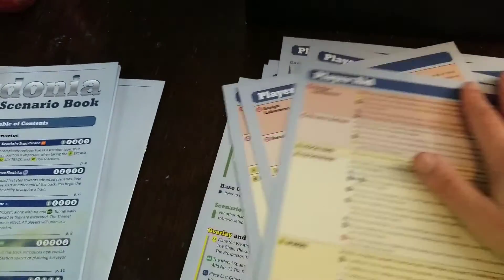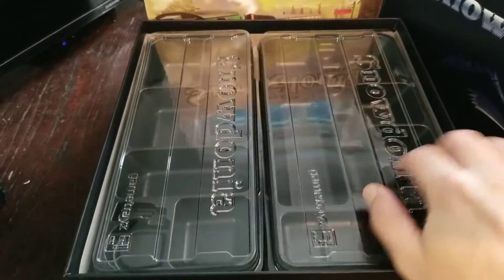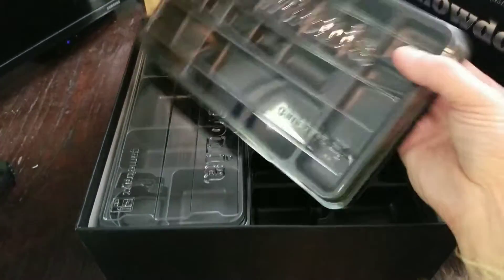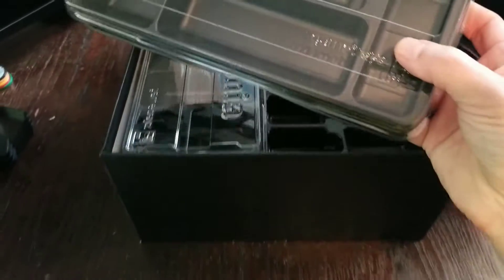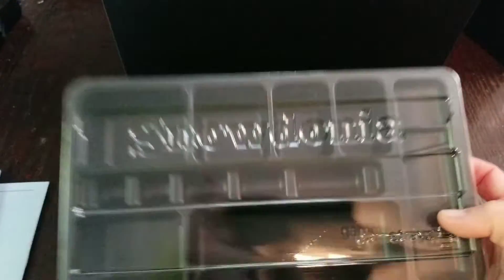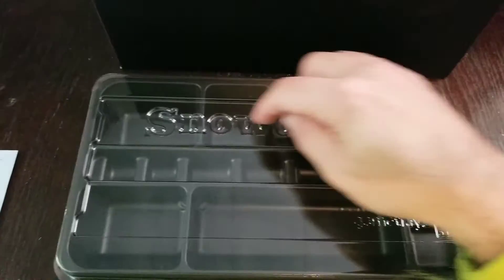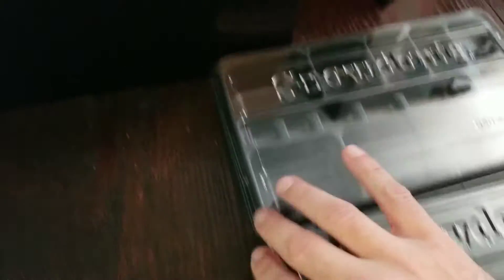Let's get that off to the side and see what else we've got. Game trays — yes! I'm seeing more and more games include these. The last time I saw them was Euphoria: Ignorance is Bliss. These are very cool, very custom, and clearly designed specifically for Snowdonia. Really awesome — looking forward to filling these up with all the appropriate goodies.